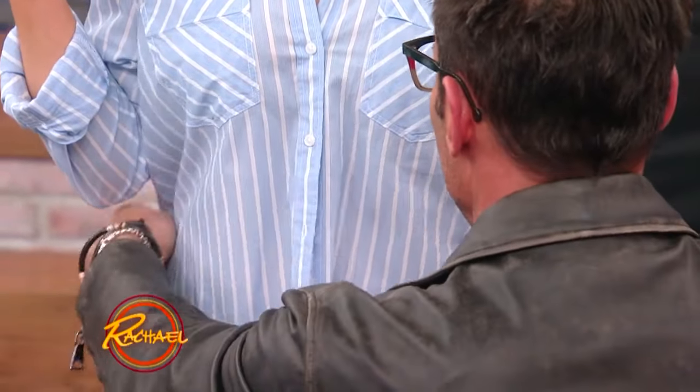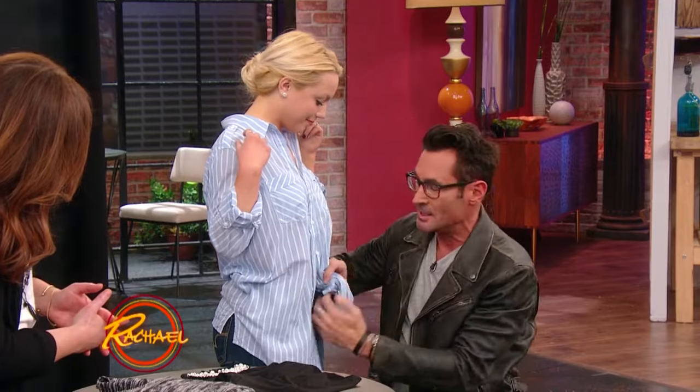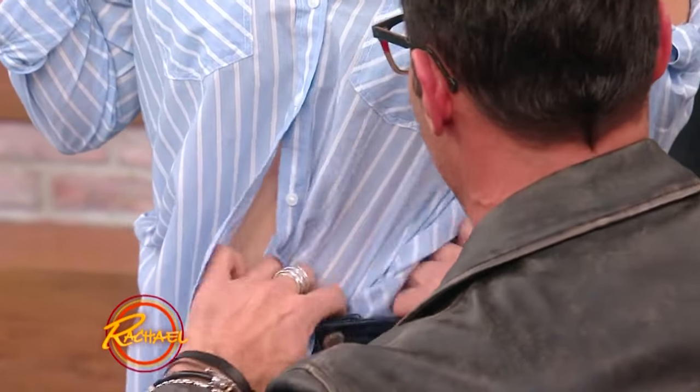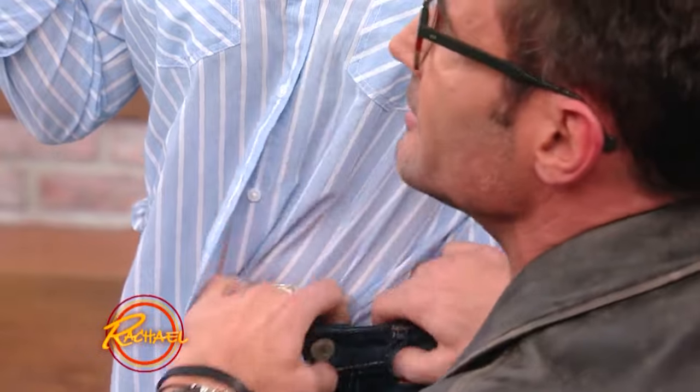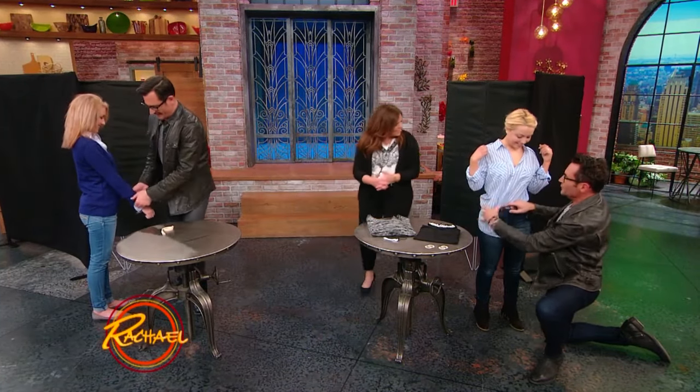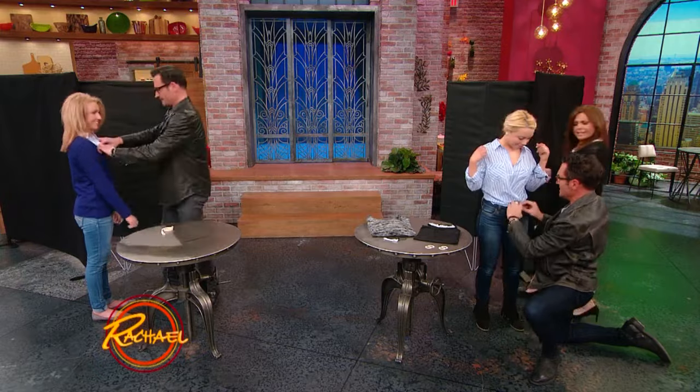What you then do is you pull up the back a little bit, you take this button side, and you tuck it in right through here, so you create a nice wrap-top. Are you looking, Lawrence? I'm so invested. A nice wrap-top. It goes this way, you then bring this side and tuck it in.